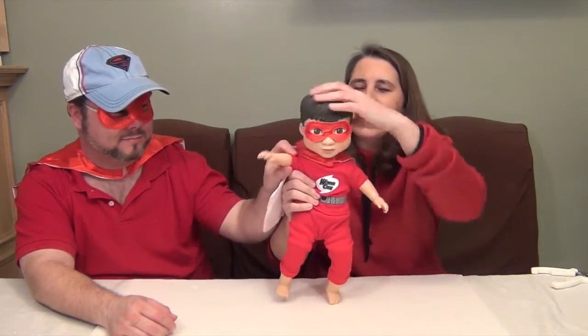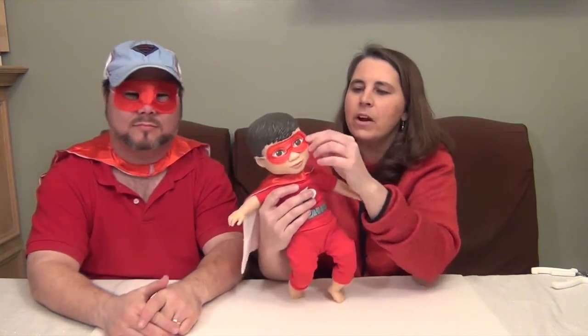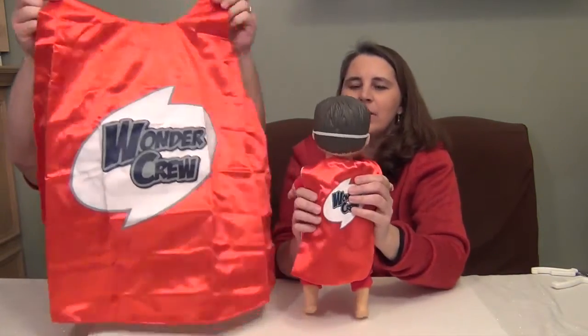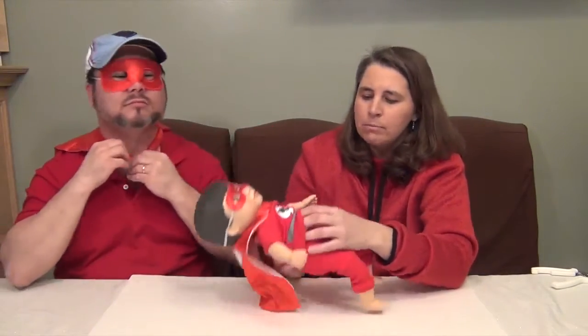He's got little hard arms and legs, and of course his head is hard. His hair is molded on in the most awesome style. I took his mask off his hand — it just had a little plastic thing on there — and put it on him so he can be twinsies. He also has his awesome cape. Look at the detailing on the back: Wonder Crew. I love the little logo and that it's so shiny, with white shiny underneath. And the child's cape is identical, so cool.